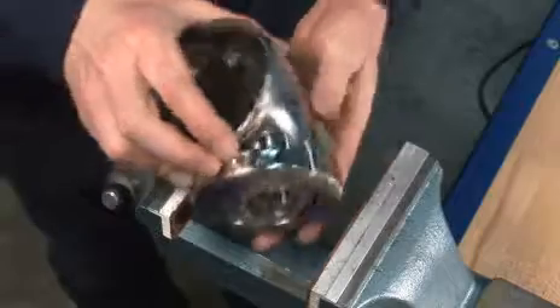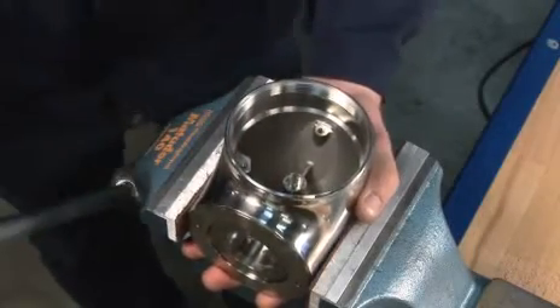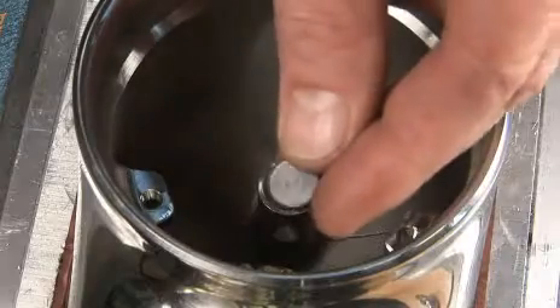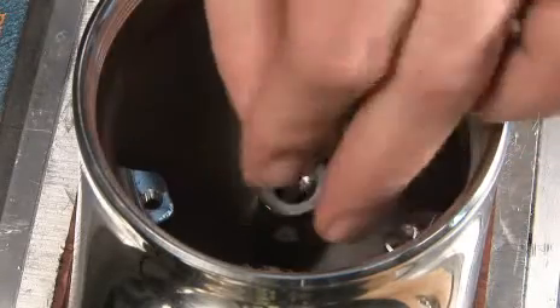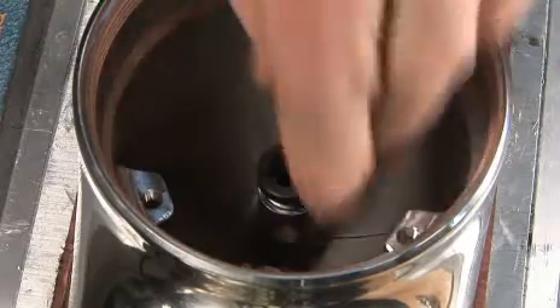Turn the body in the vise into the correct position. Insert the slide bearing. Insert the bearing for the turbine shaft.